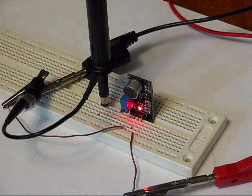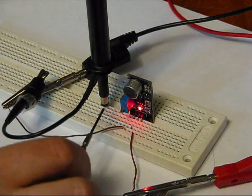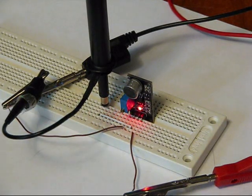Very easy to use — three pins, five volt power supply, ground, and signal out. The LED lights up when the output is low. If you bring the potentiometer all the way to the right, the sensitivity is extremely high. And if you have it all the way to the left, there's no sensitivity and the output goes high.